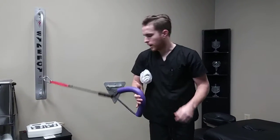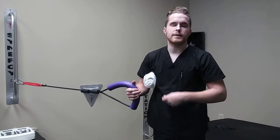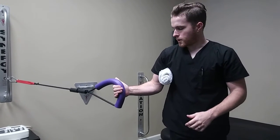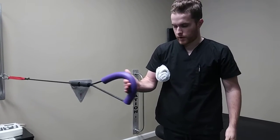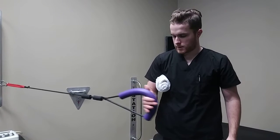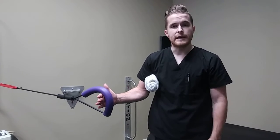If you have a band at home or any type of elastic thing that you can use tied to the wall or tied to the doorknob, we're going to have it just like this. We're going to start with an internal rotation exercise with our hand about 100 degrees, just past 90, and we're going to bring it in to the belly button. We'll do about three sets of 10 reps.